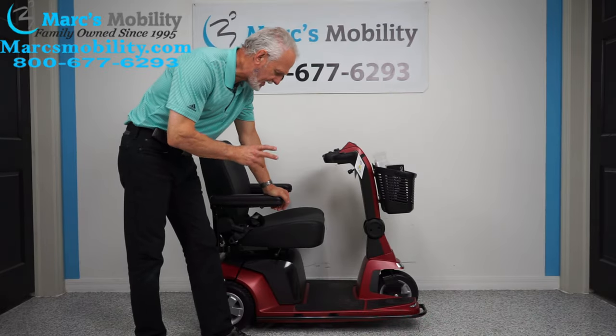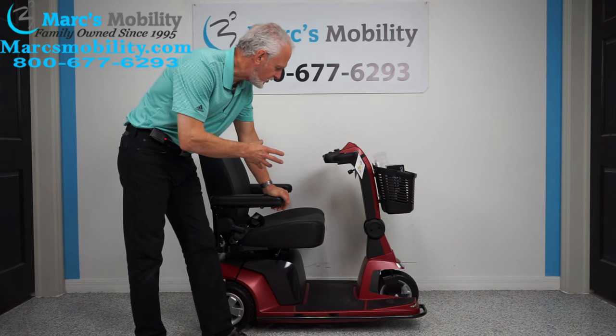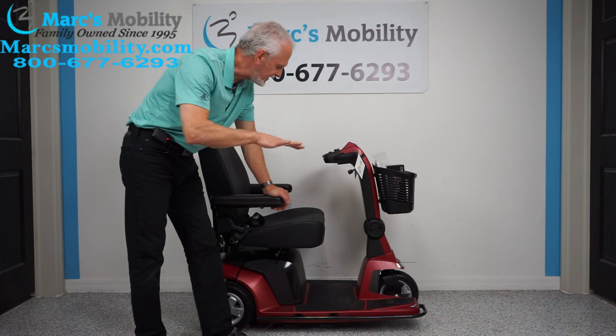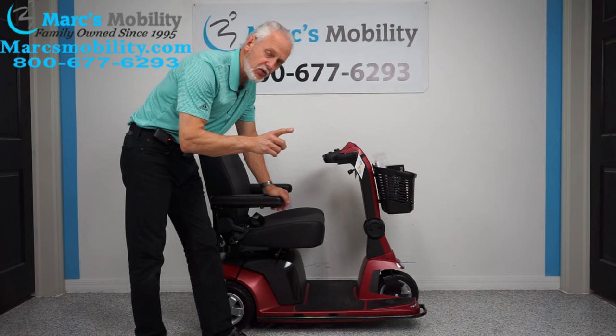This is a brand new Pride Maxima scooter — this is the new version, just came out a few months ago. This one has the seat lift elevation on it. This scooter has a 500-pound weight capability.